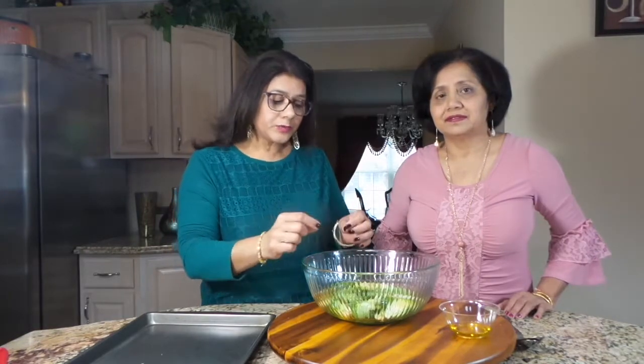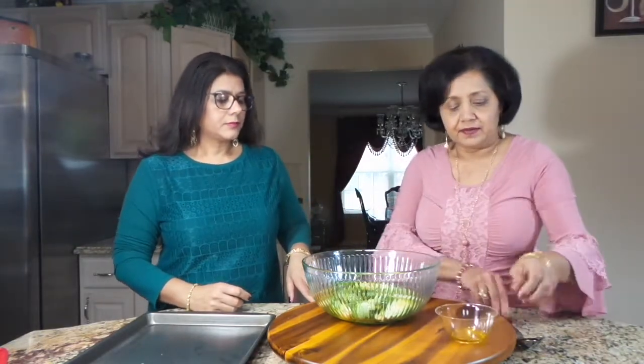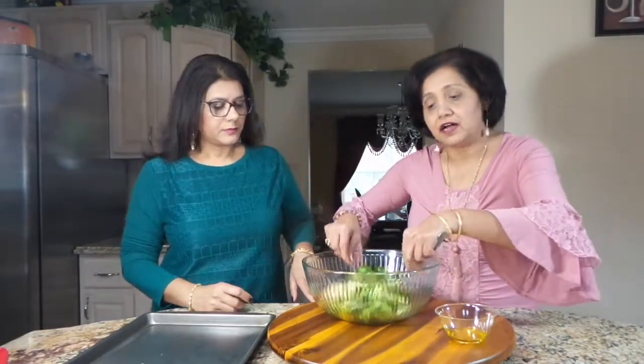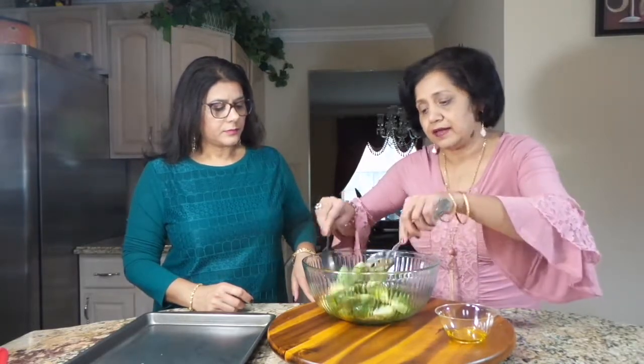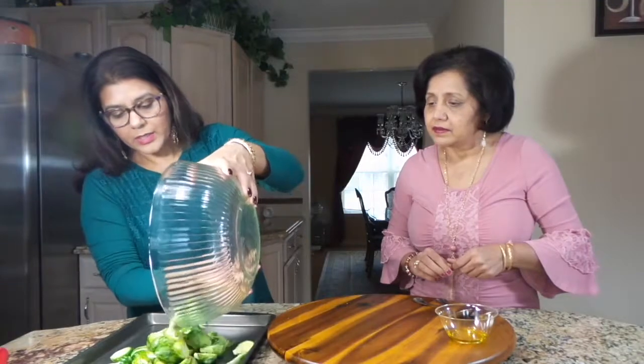In this bowl we have brussels sprouts that have been washed. We've removed the outer layer and sliced them. We are going to add some olive oil and toss it together so that the brussels sprouts are all covered in the olive oil. Then we are going to place them on a baking sheet and roast them in the oven at 500 degrees until crispy.